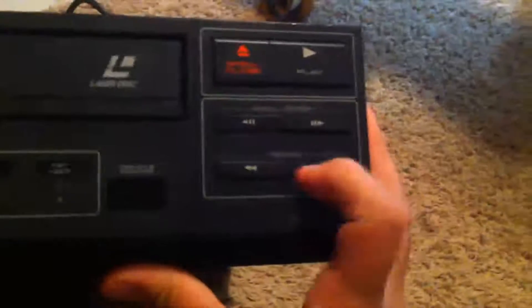The LaserDisc player is pretty dirty but it's a beast. If you enjoy old systems like this — like Betamax and stuff like that — I highly recommend the LaserDisc player. Very revolutionary for its time. Here's the skip and the scan controls. Open, close, play.